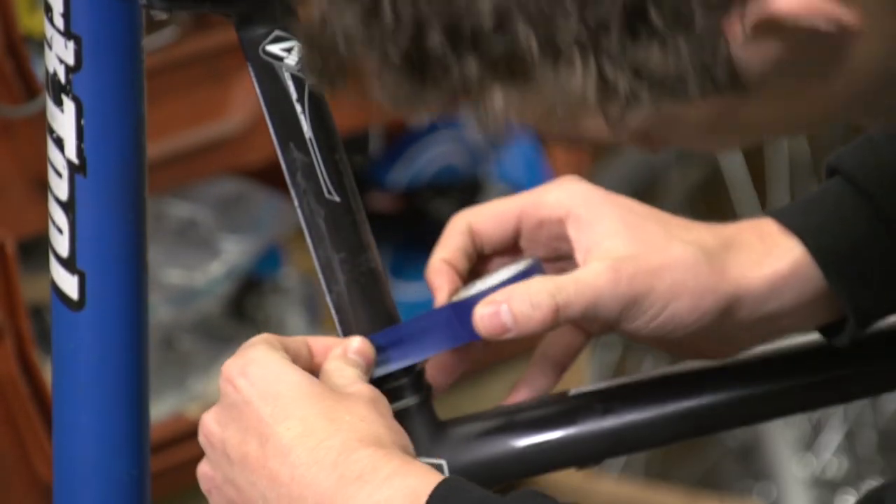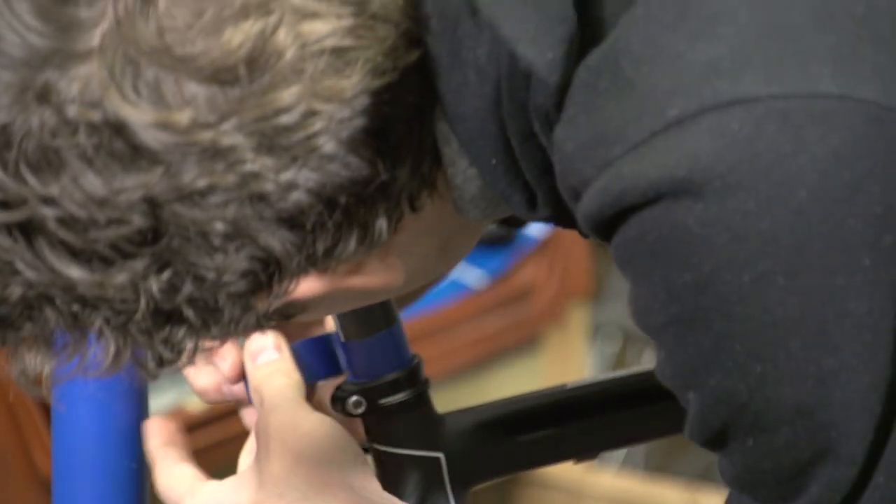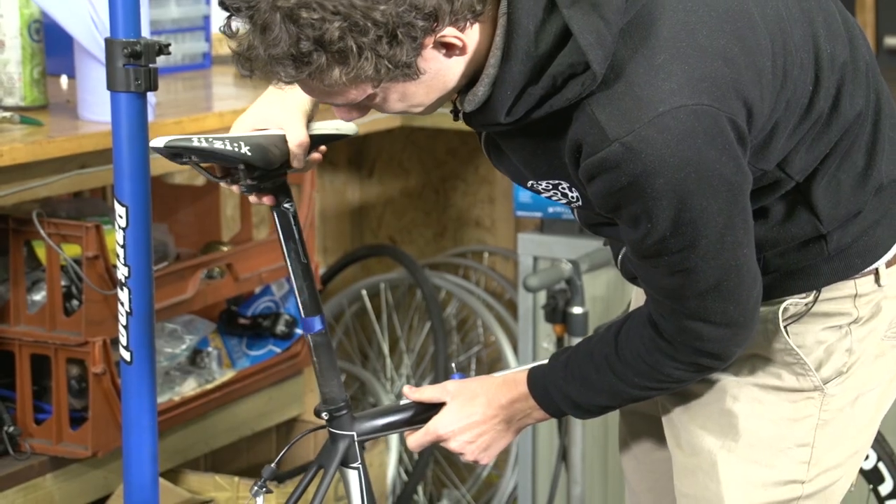We'll start with the seat post. Stick a strip of electrical tape just above the seat clamp if you haven't already got a mark of your saddle height. Then remove the seat post.